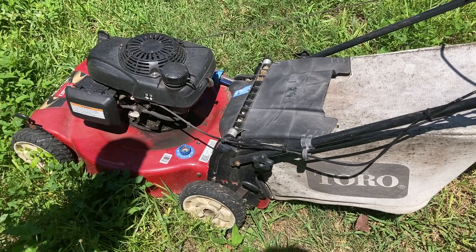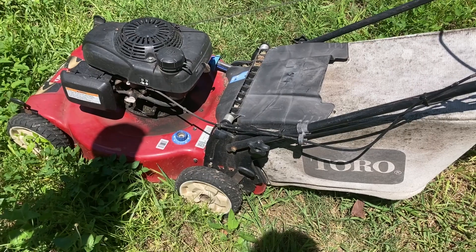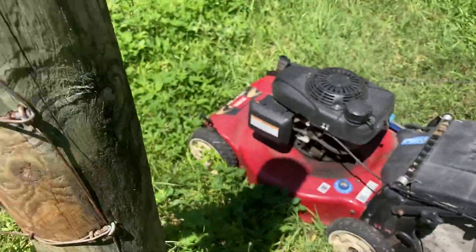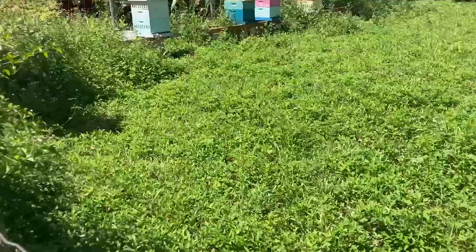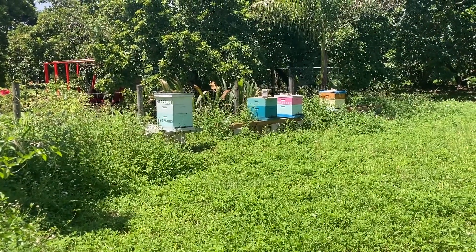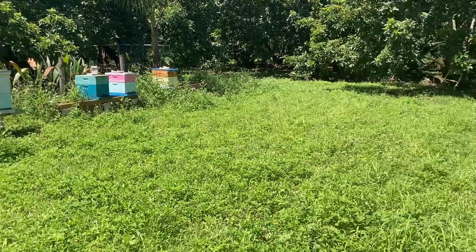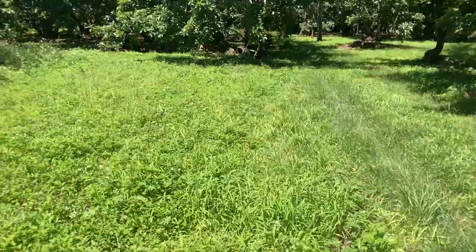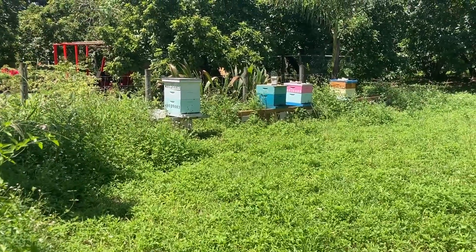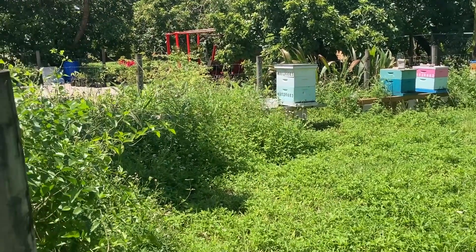Good afternoon folks from beautiful downtown Redland, Florida, September 6th. You might be wondering why I'm taking a video of a lawnmower. Well, the apiary I set up over here — which I have scaled back to four colonies — I never thought about the fact that when the guys cut the grass here, they're probably going to be afraid to get close to my bees. So this is the before picture; I mean, it's out of hand.